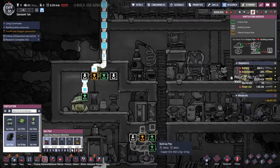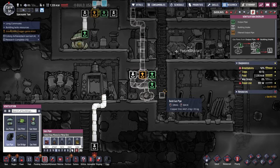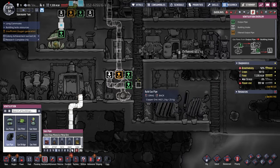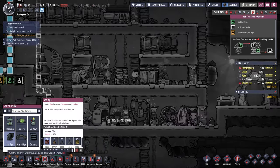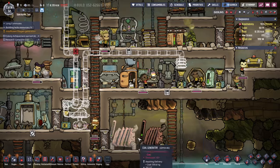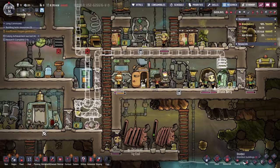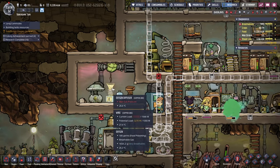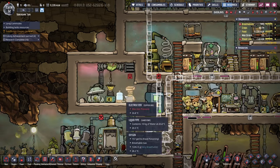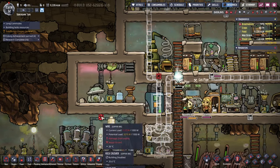This needs to connect up to that one maybe. Let's have a pipe to build, but alright. And then this can ventilate back in. Let's have a vent over here. This now has hydrogen gas because of the electrolyzer. And then there's more overload damage happening.